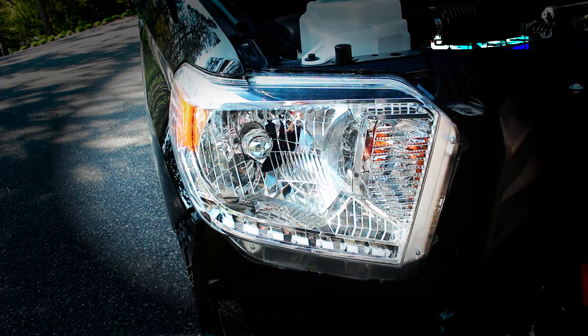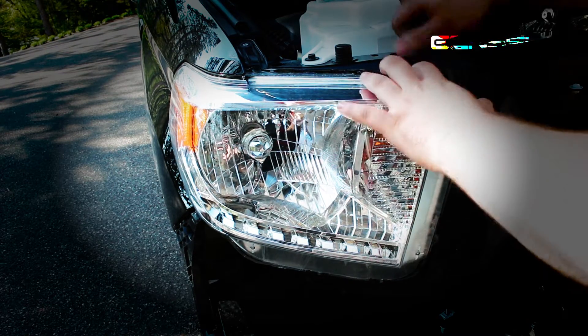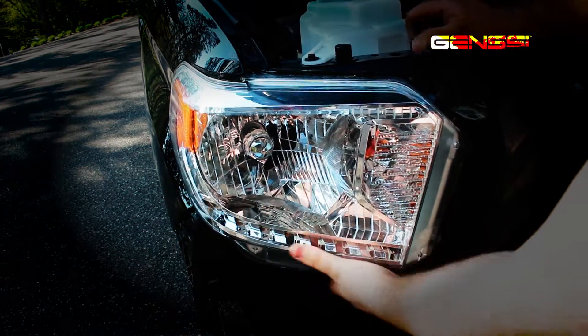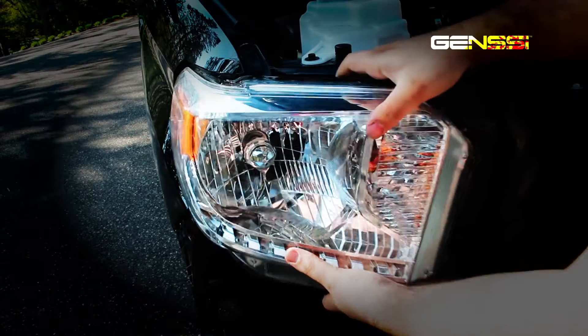Next step, pop out the headlight after you get all the bolts out. Just lift these up right here and give her a good tug — it should come right out.